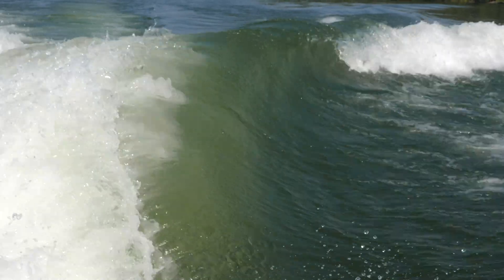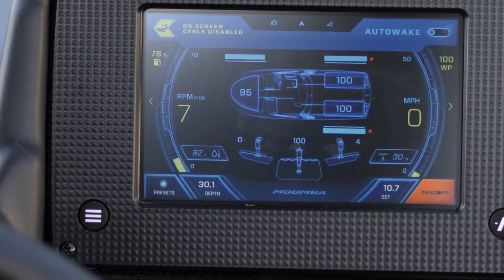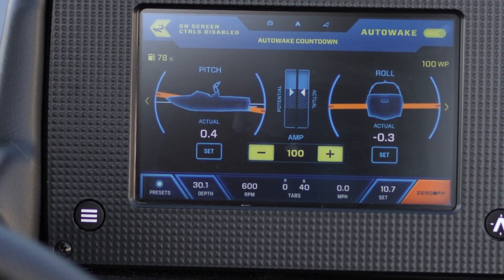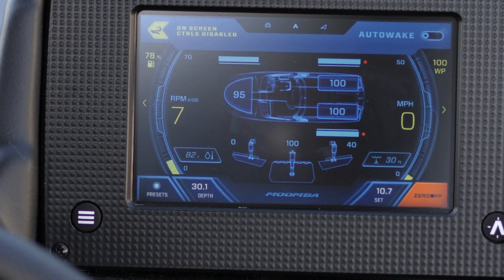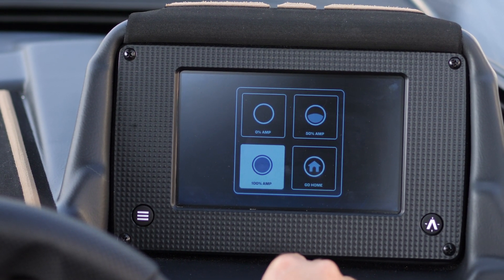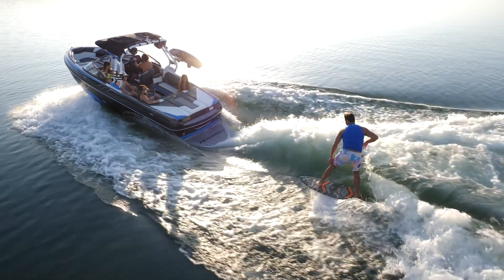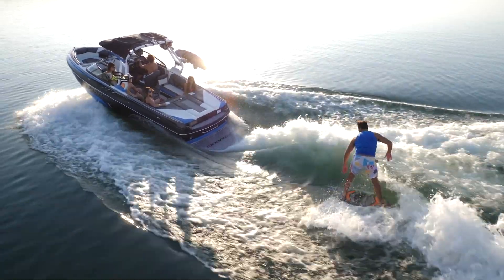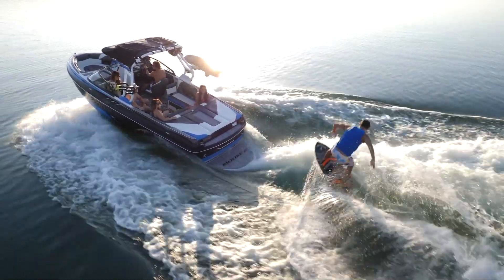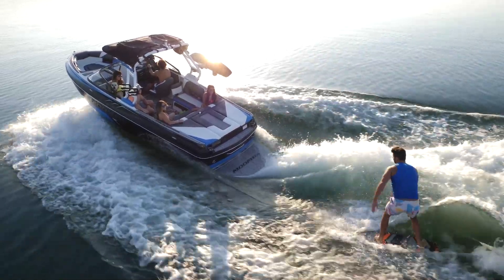Once you are up and running and you get the wave that you want, you should turn on the auto wake system temporarily and see the pitch and roll numbers that you are running. Make note of these numbers and then turn auto wake back off. You can then adjust the preset levels to match those numbers that you just took note of and then turn on the auto wake system. Now auto wake has essentially saved that wake that you manually set up and it should get you to the same wake every time, as long as you have the same passenger load in the future. The benefit you will get now is that auto wake will make adjustments should passengers start to move around the boat.